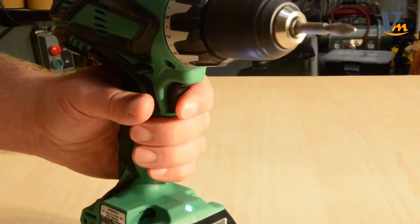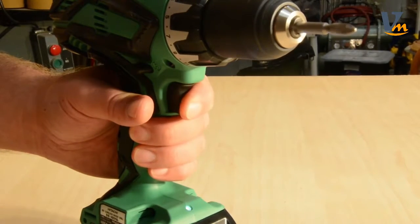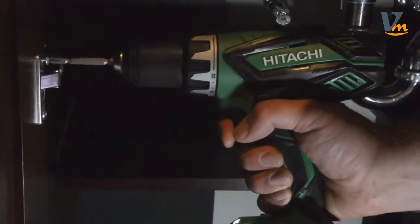A responsive, variable-speed trigger provides complete control during operation. For convenience, a bright LED light is incorporated for visibility in dark or enclosed workspaces.